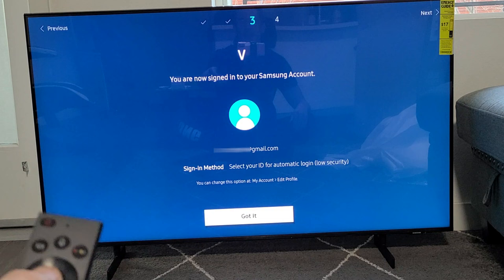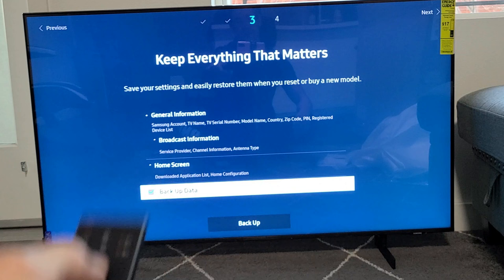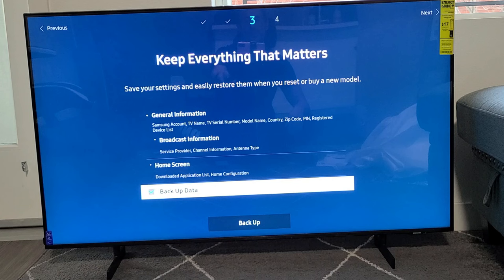It says I'm signed into my account. I'm going to go down to where it says Got It. Keep everything that matters — save your settings and easily restore them when you reset, factory reset, or buy a new model. So if you want to back up so all your information is saved, that's up to you. For me, I'm fine with backing up data, so I'm going to go down and click on Back Up.